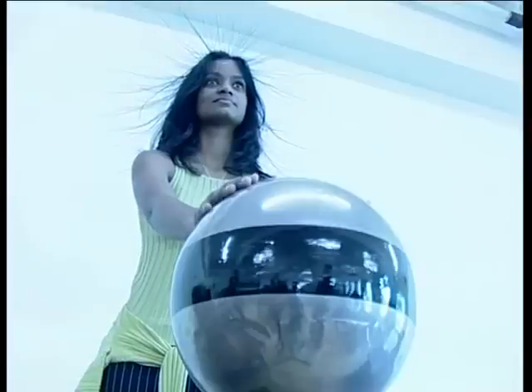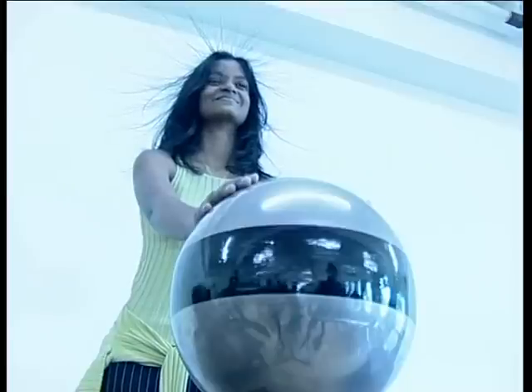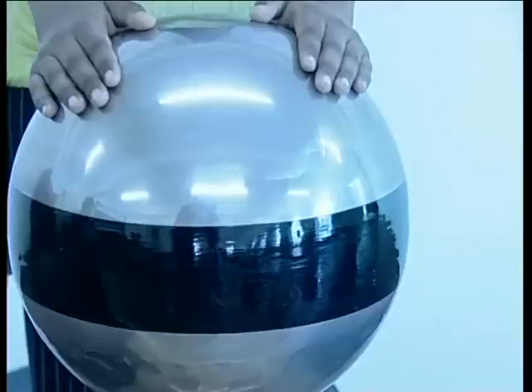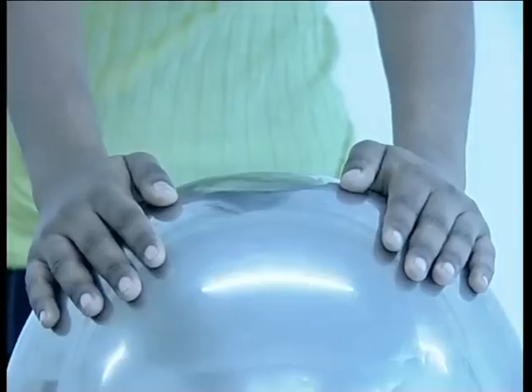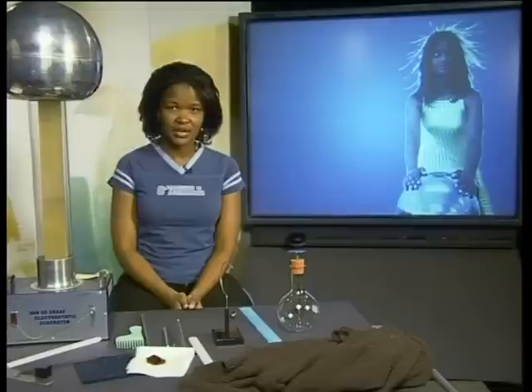Leticia is standing on a plastic insulator. This will prevent any charges from the generator passing to Earth. This means that the charges accumulating on the metal dome will also accumulate on Leticia. Leticia is standing with both her hands on the metal dome. Do you see how her hair is standing on end? As she becomes charged, her hair rises slowly up into the air until it is sticking out in all directions.